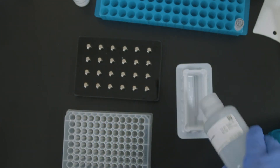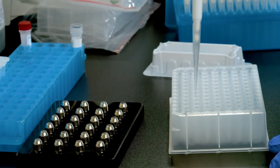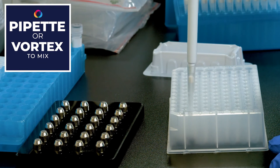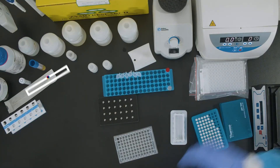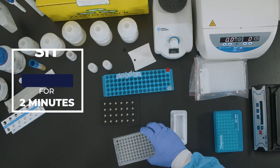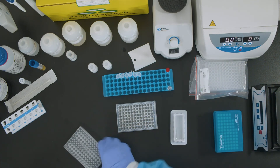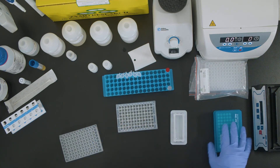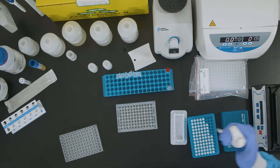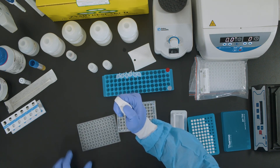Elute the nucleic acid from the beads by adding 50 microliters of DNase/RNase-free water. Pipette up and down to mix in plates or vortex to mix in tubes. Allow the plate to sit at room temperature for 2 minutes. After 2 minutes, pellet the magnetic beads and transfer the eluate to the elution plate for storage.